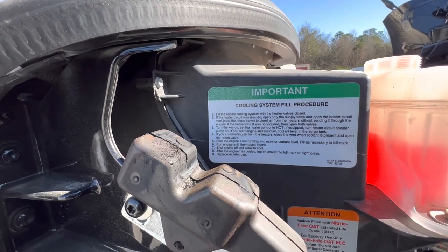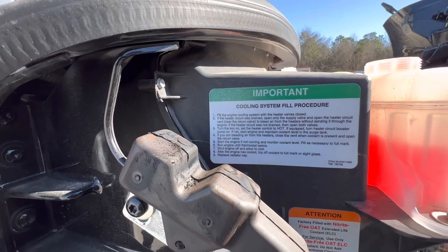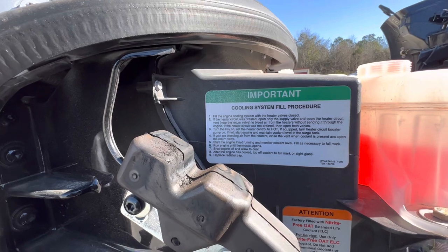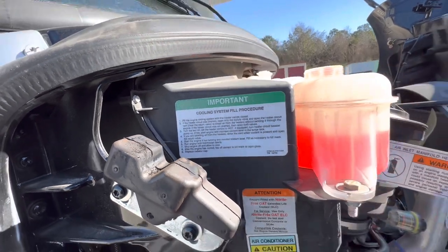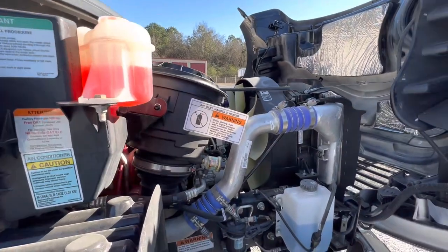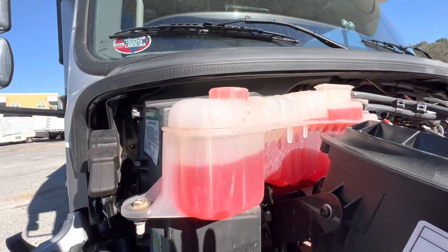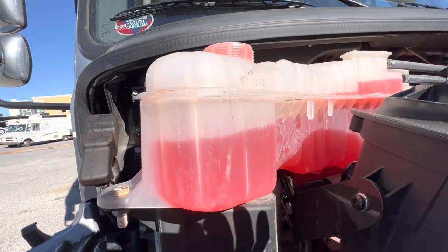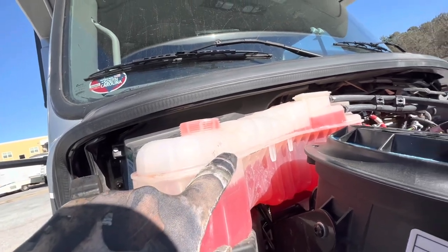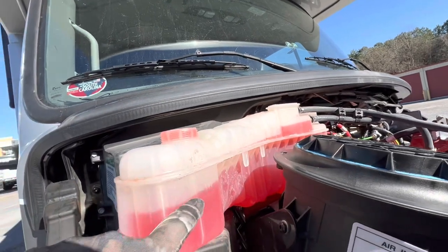And then if you're bleeding, start the engine; if not running, fill as necessary to full mark. Run engine until thermostat opens, shut engine off, allow to cool. After the engine has cooled, top off coolant. I've sort of done some of that — I did run the engine for a while. I backed it out. And look here — here's low, here's full. It kind of ventures up over there; maybe that's because I was just running it. But I am going to put a little bit more in.